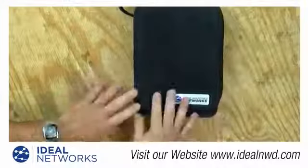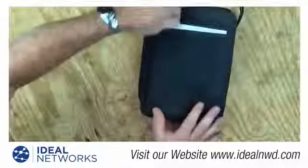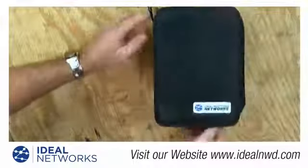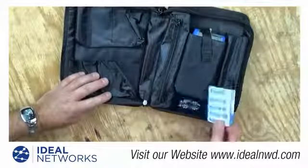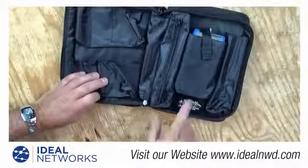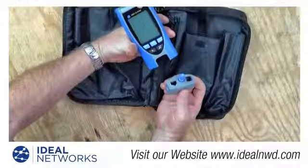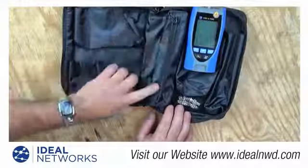The VDV Pro comes in a very nice box with a zippered compartment. On the back of the zippered compartment are the instructions — make sure you read those to understand all the features. Inside the case, you'll find a laminated card with wire color code configurations, very handy if you can't remember the configuration you're working with. The main unit sits in its own compartment and can be pulled out. That main unit has a remote that pops out the bottom for tracing and testing coax, phone, and data cabling.